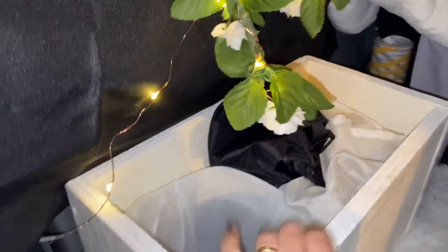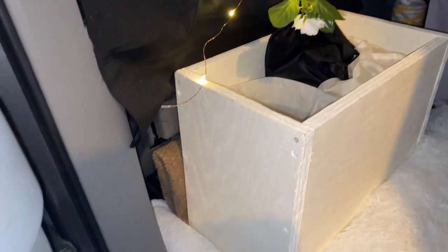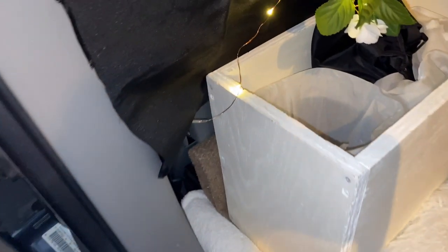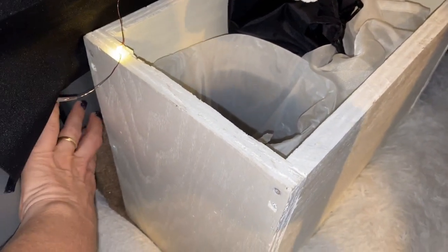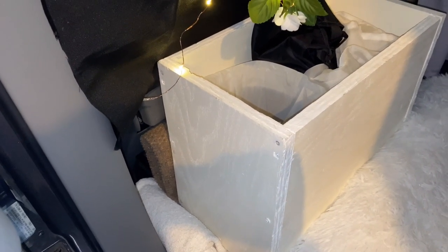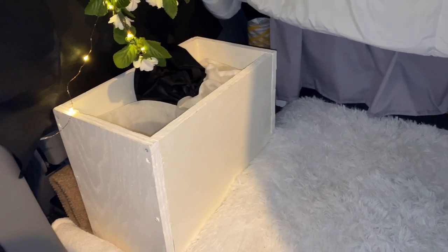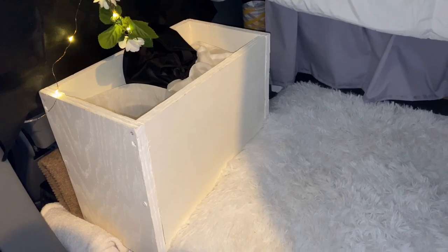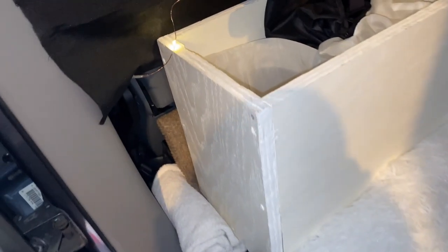Behind this bin I have this indoor-outdoor carpet that can be put down at the entryway wherever we're camped so that we can wipe our feet off before coming in. And then up underneath the seat here is where I put the car jack, jumper cables, and tools. I have a folding saw and just a couple other items I would need but probably not very often, so I just keep them tucked up there and out of the way.